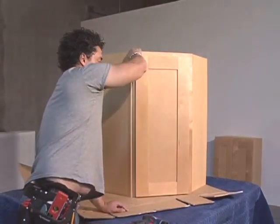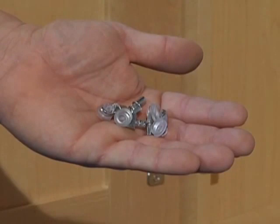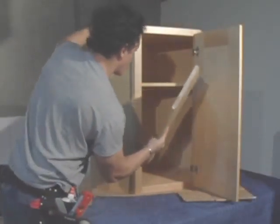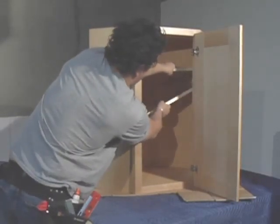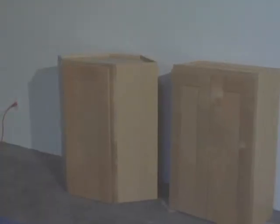After checking the door to make sure it's operating properly, it's time to install the shelf set pins. Make sure that the shelf set pins are installed in corresponding holes so the shelf sits level. Find the front end of the shelf and slide it into place. Congratulations, you've just completed the assembly of your corner wall cabinet.